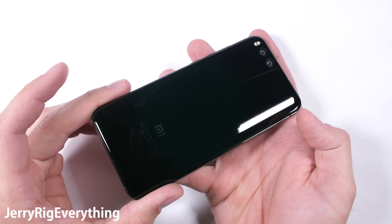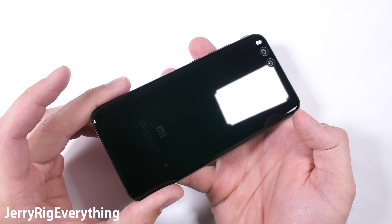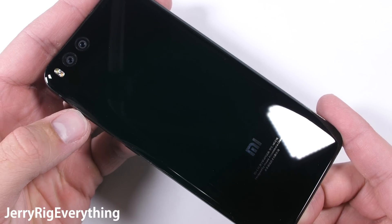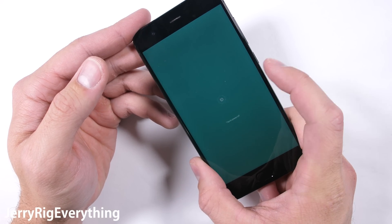Today we'll be tearing down the Xiaomi Mi 6. We'll see if it really is splash proof and check out what it looks like with a clear glass panel on the back instead of the black coating you see now. Let's get started.